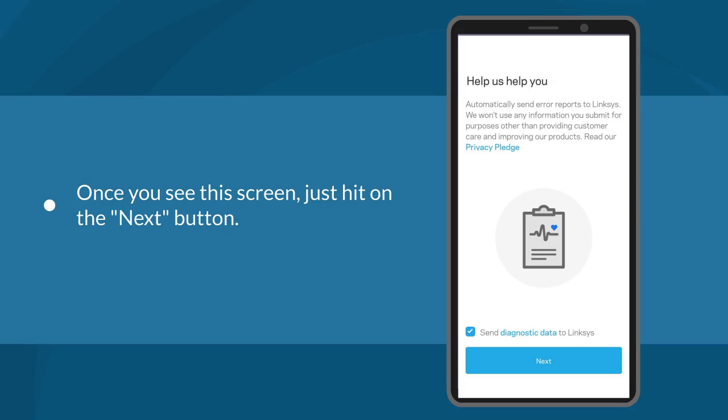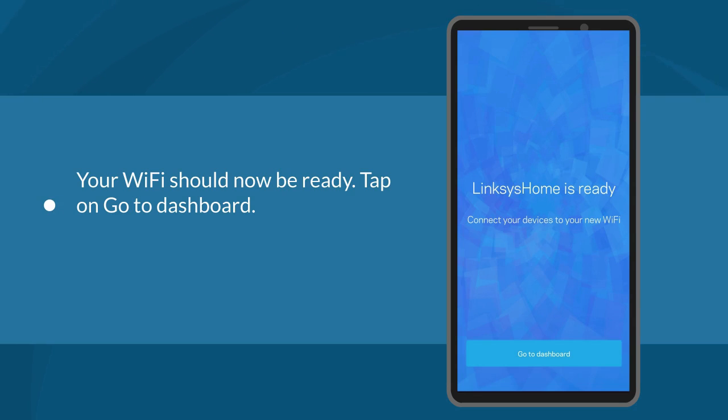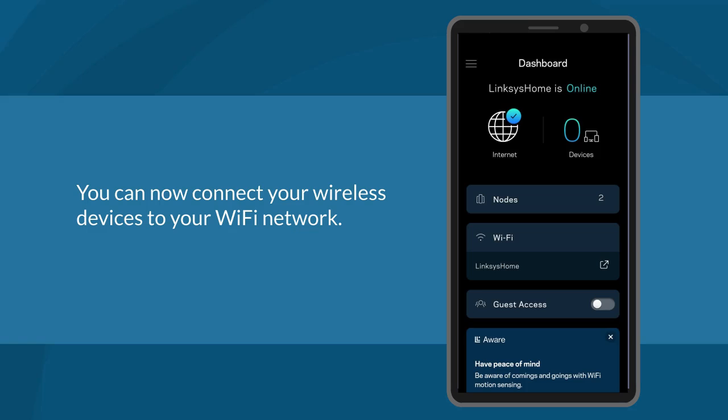Once you see the confirmation screen, hit the Next button. You can now unplug and relocate your child nodes. Tap Finish. Your Wi-Fi should now be ready — tap on Go to Dashboard. After you relocate your child nodes and power them back on, wait until the child nodes have a solid blue light. This indicates that the nodes have connected to the network and are ready to use. Congratulations! You can now connect your wireless devices to your Wi-Fi network.